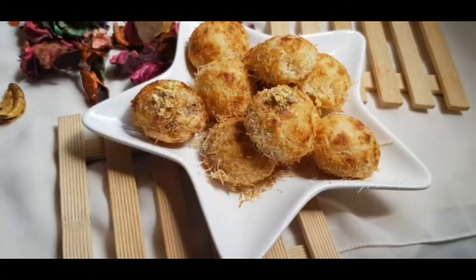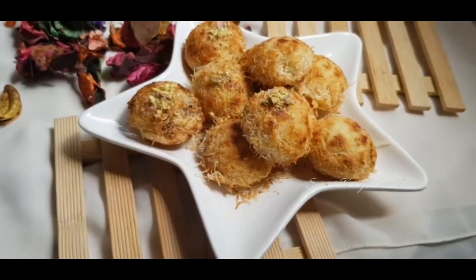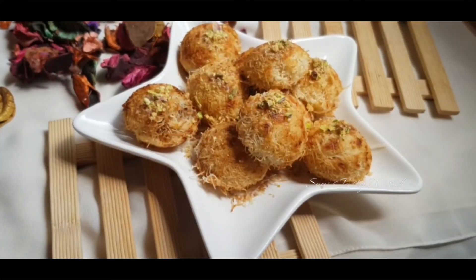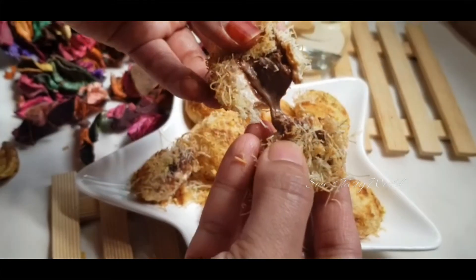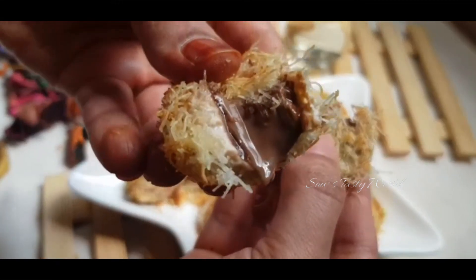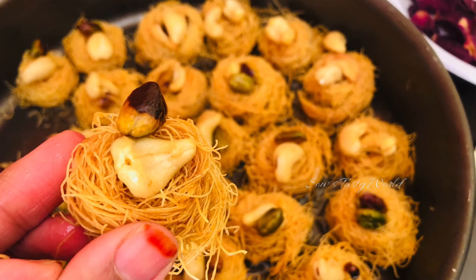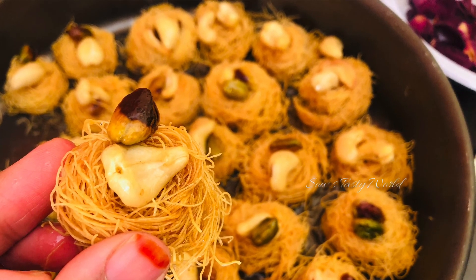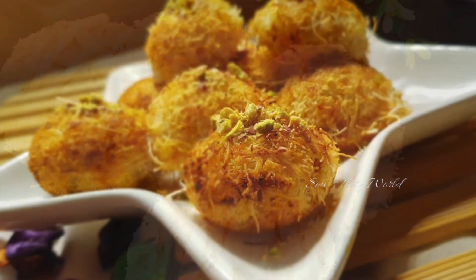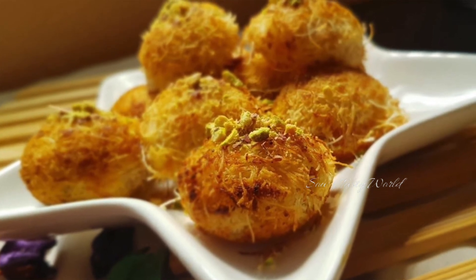Garnish with some chopped pistachios and while serving, don't forget to drizzle some simple sugar syrup. Try serving these kunafa balls when they are still warm. I hope you have enjoyed today's two recipes. If you haven't watched my earlier kunafa recipes, do watch them and try them out for your family. Hope you are all safe — keep supporting, thanks for watching, bye!